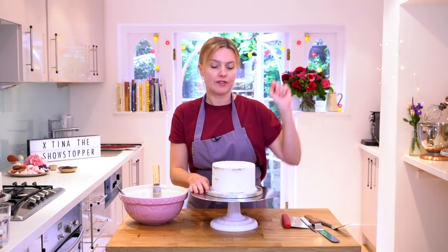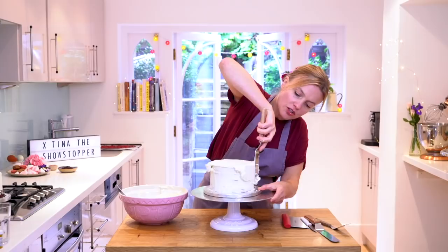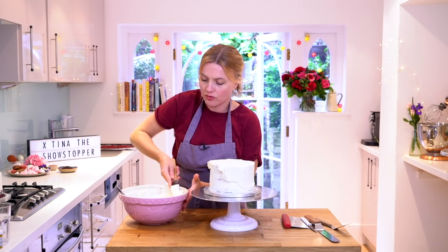So we start off with that. We've got some softened buttercream and we're just going to add our final coating — try and do it as neatly as you can. You can see I'm holding my palette knife at a vertical angle and I'm just pushing backwards and forwards, which is coating the cake and also working out any air bubbles that might be in the buttercream.